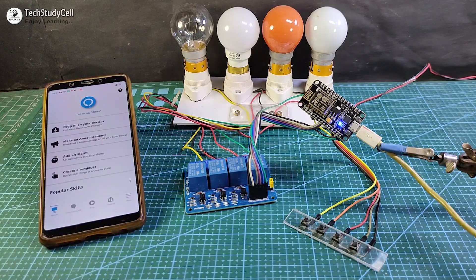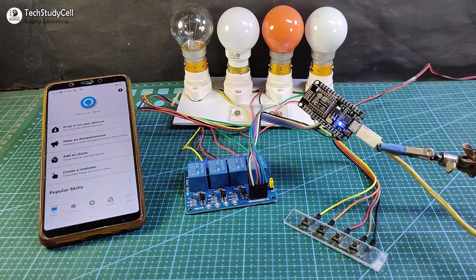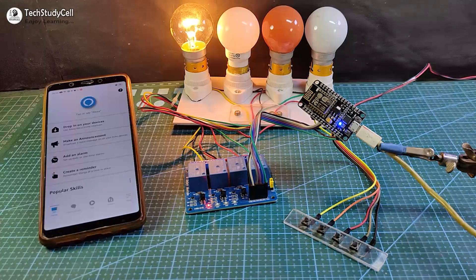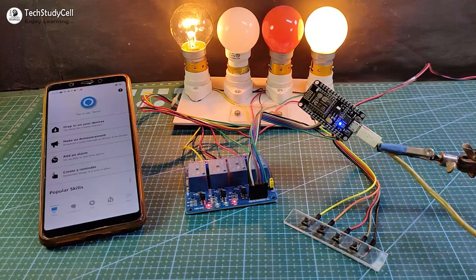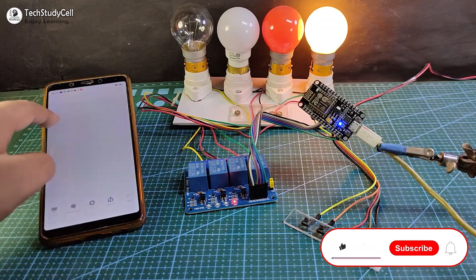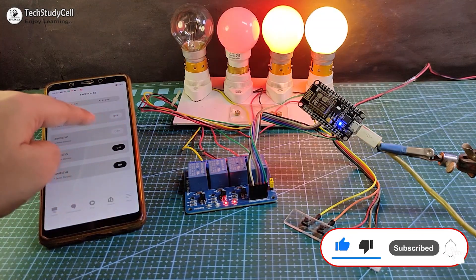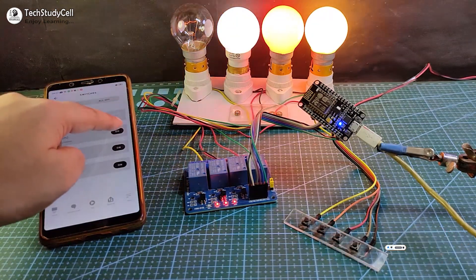Before going to the details, let me show you how this Alexa home automation system works. Alexa, turn on switch 1. Alexa, turn on switch 4. Alexa, turn off switch 1. I can also control it manually from the Amazon Alexa app — you can see I can easily control the switches from the app.